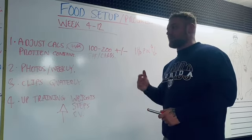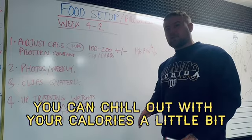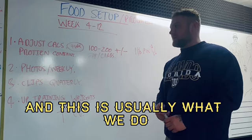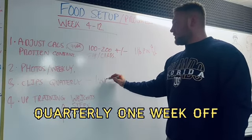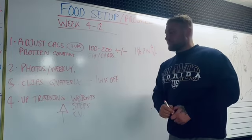Take a maintenance week — if you're in a calorie deficit you can eat a little more normally for a week, and if you're bulking you can ease off your calories slightly. Quarterly, one week off just for a mental break if you want it.